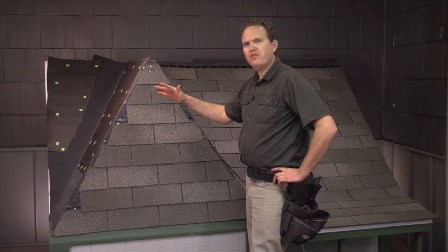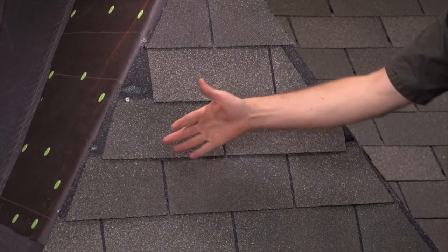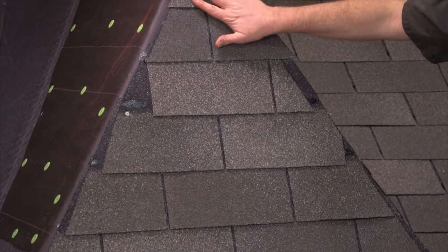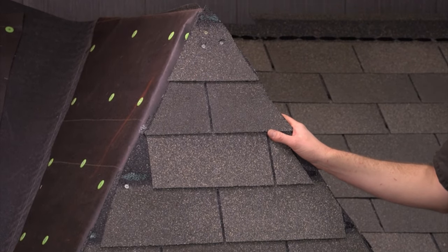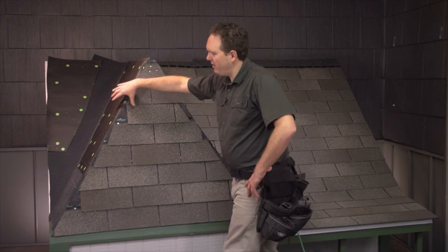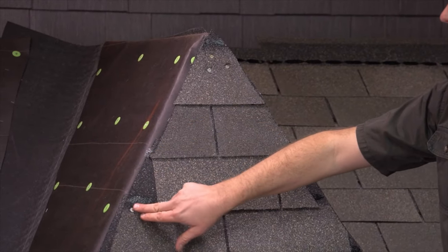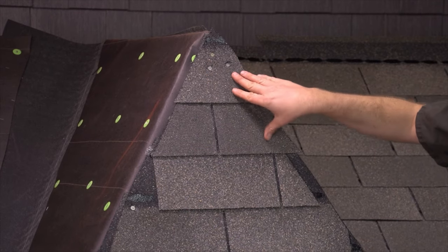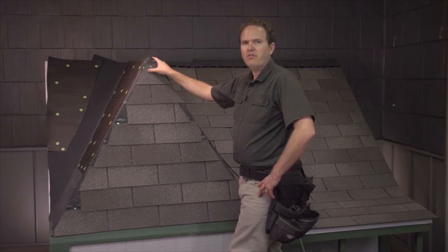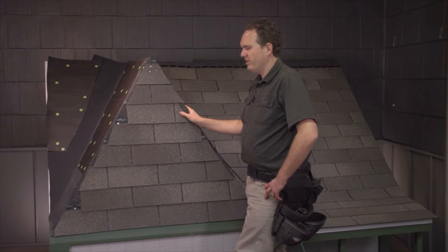We went ahead and filled in the rest of the field shingles to the left and nailed the tab behind them to the right, all the way up to the top. When you see the next section on installing the ridge and hip cap shingles, you'll see the hip caps are going to cover a lot of this. We obviously needed to put some nails in places you wouldn't normally put them, but all of this is going to get covered up by the ridge and hip cap shingles when it's all done.